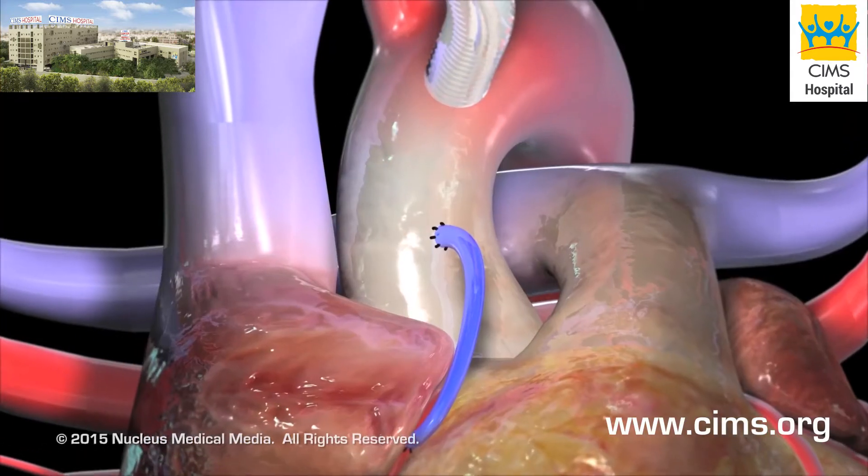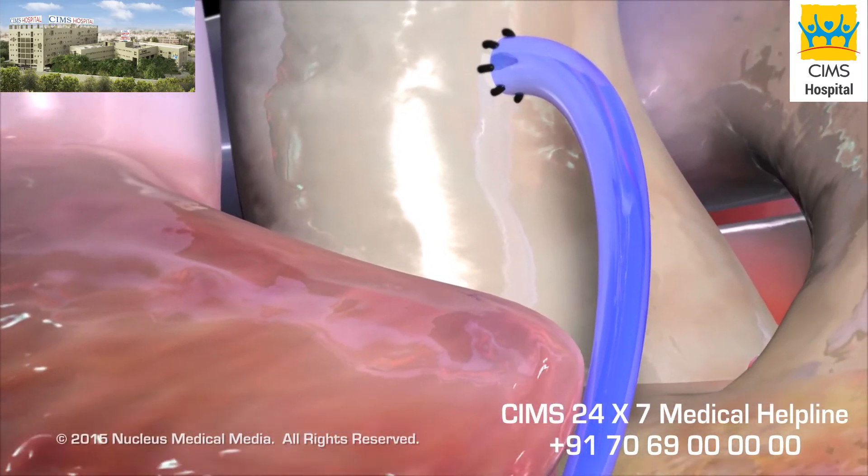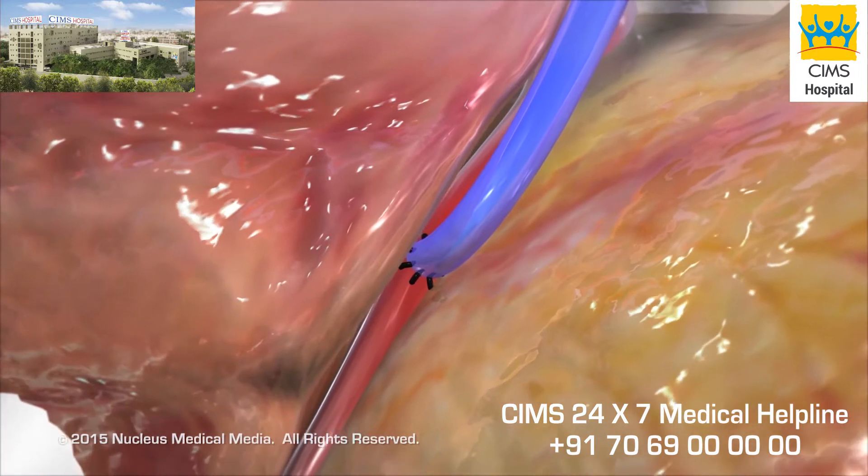For the saphenous vein graft, your surgeon will suture one end to the aorta and the other end to the narrowed artery just beyond the blockage.